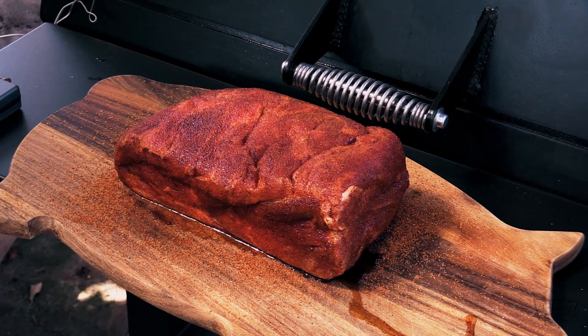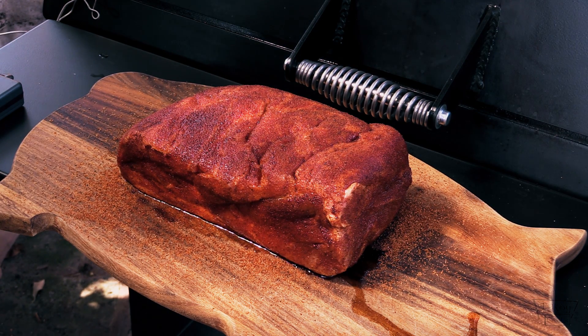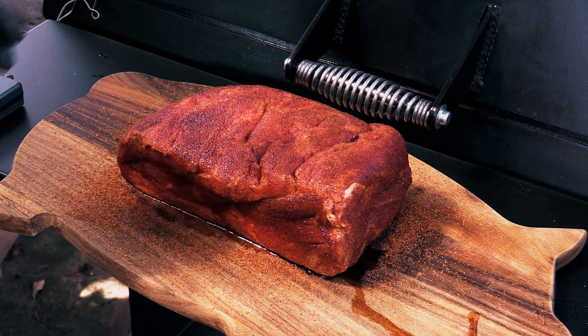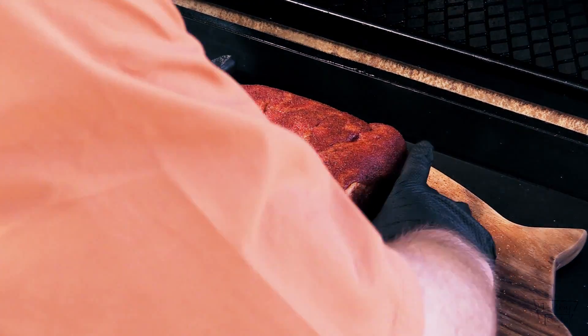Let me show you this pork butt, folks. Here's my five and a half pound pork butt. I'm gonna cook it fat side down because I want to be able to spritz it and form a bark on the meat side. We'll go ahead and get this baby opened up and put it on.